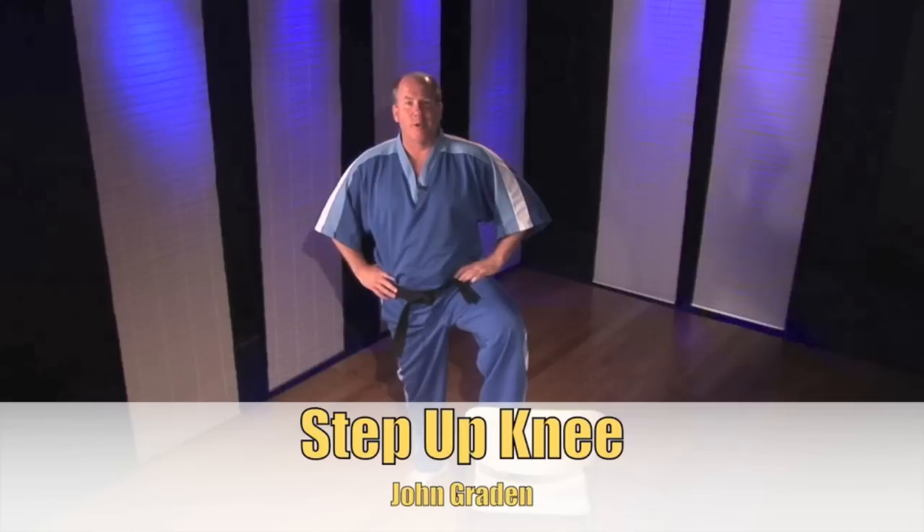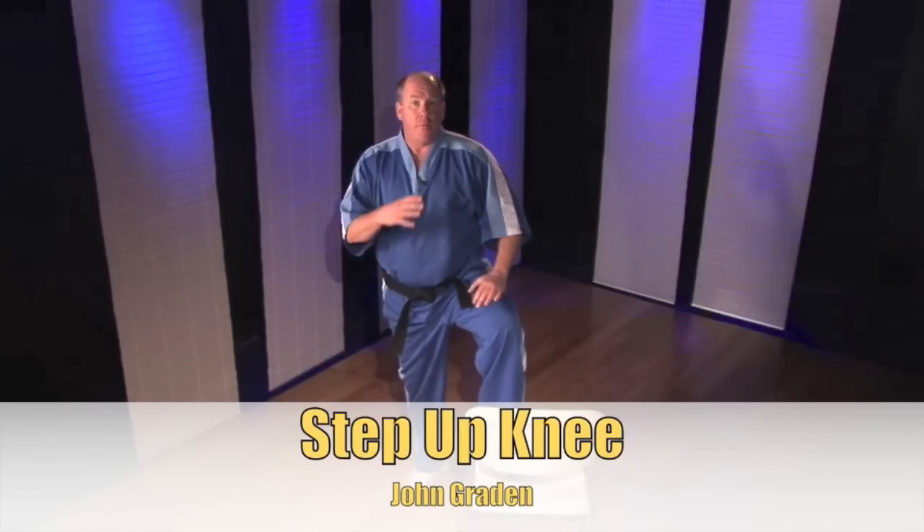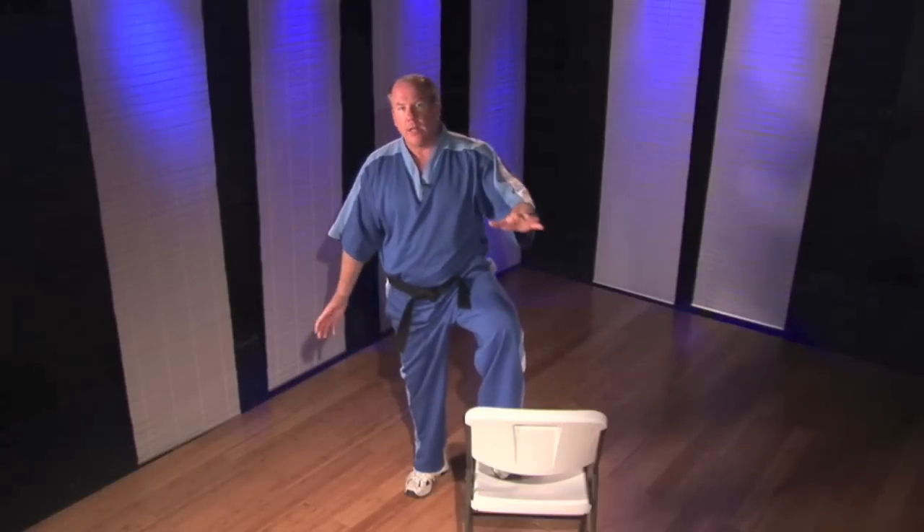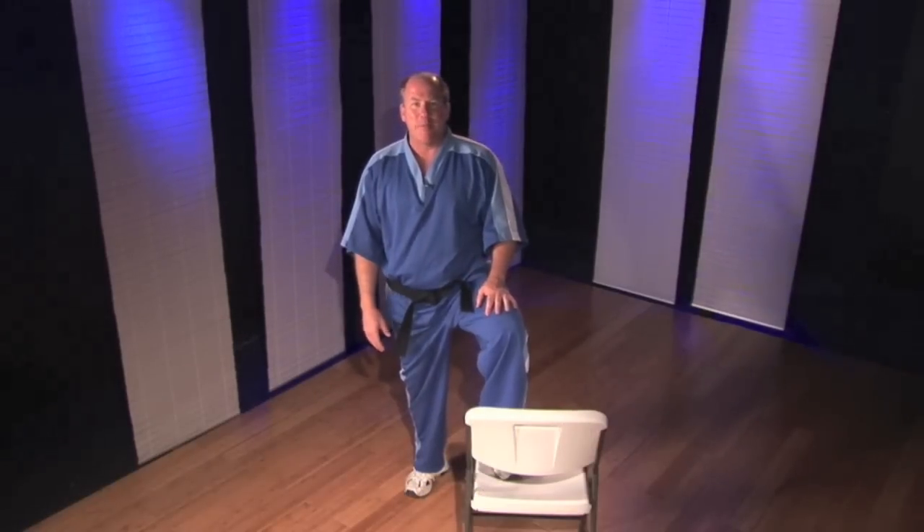Hi, everybody. I'm John Gray, and this is a great exercise for raising the heart level, developing quad strength and glute strength, and developing some serious snap of the techniques.